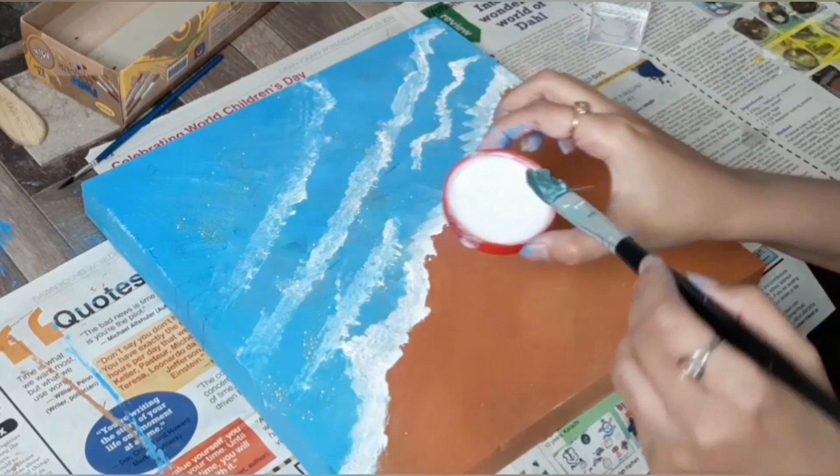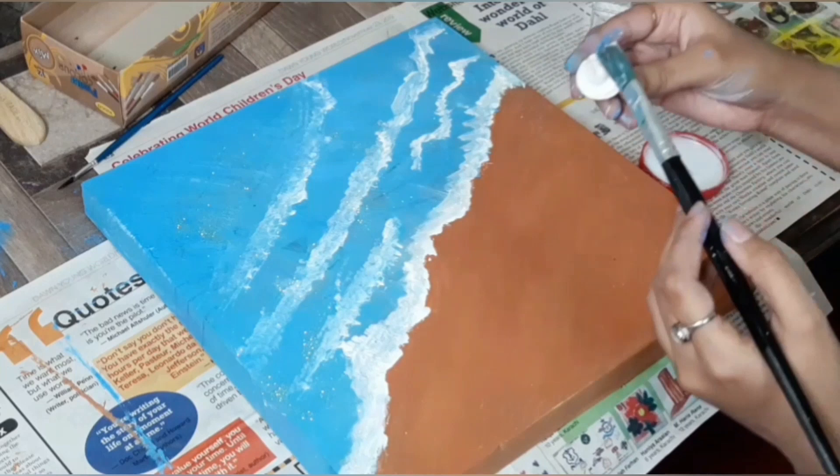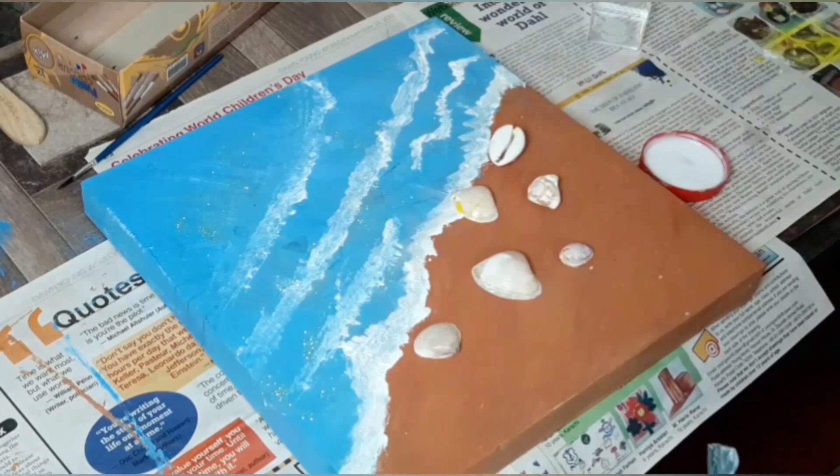Now it's time to stick the shells. I am taking white glue and putting shells one by one. This white glue is perfect for sticking everything like shells and stones.